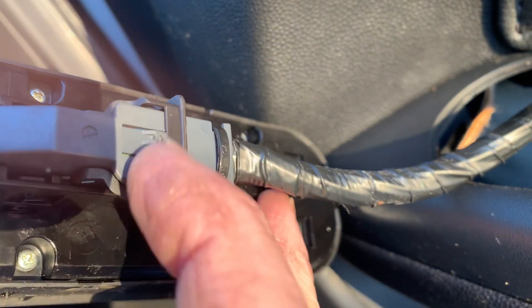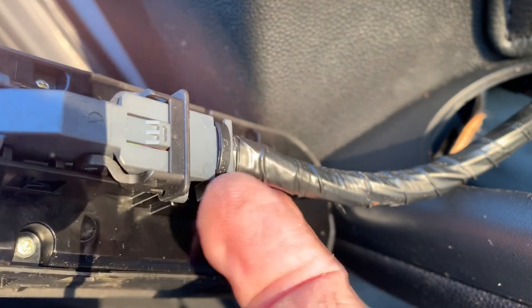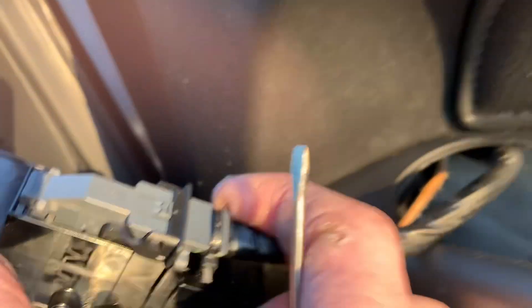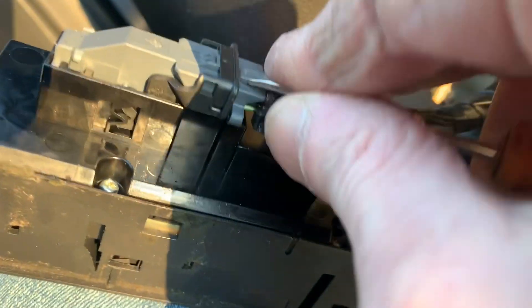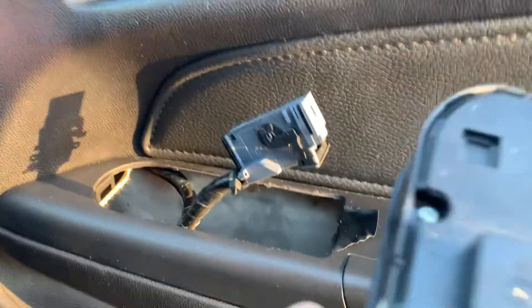And then we've got a wee tab — you can push that down, re-grab it and just flip that back. I'm on the camera so I'm just going to use a wee screwdriver gently, pop that up — that's it. And just flip that forward, it should release.